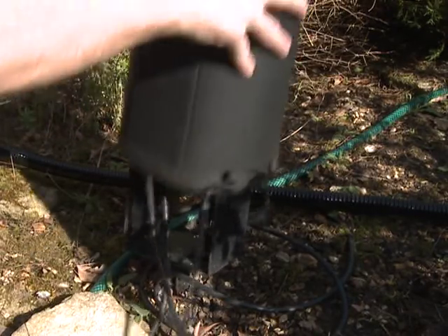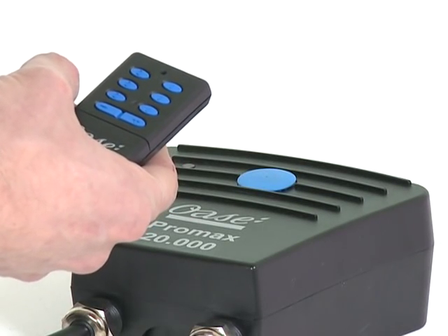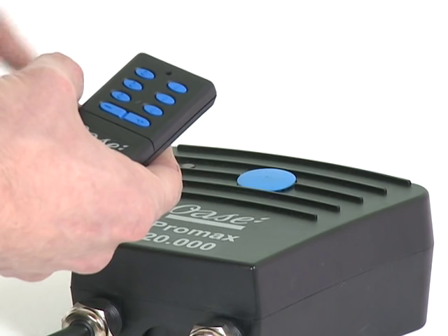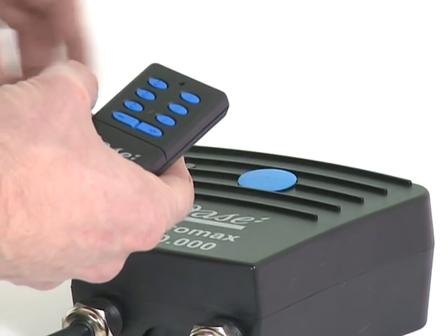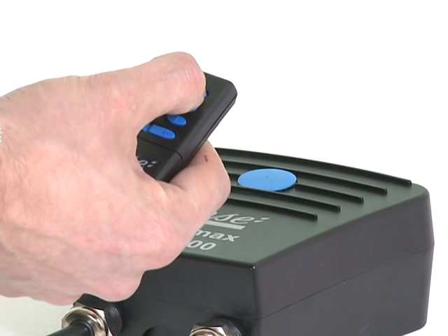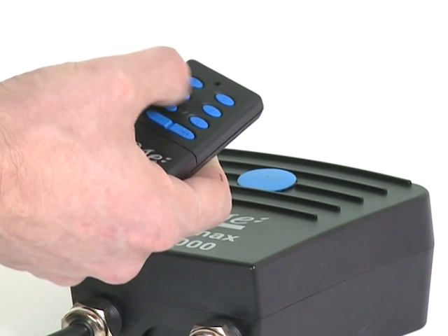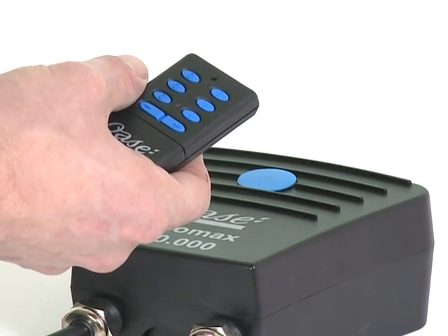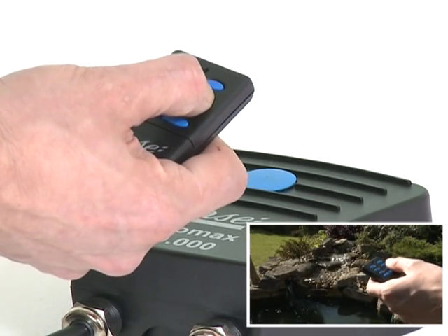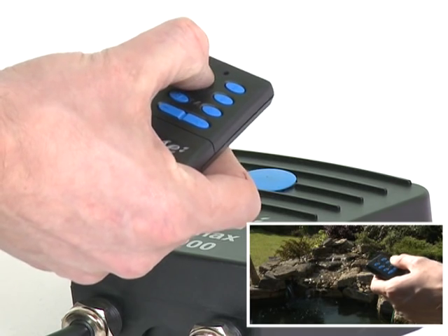Now the remote control should be tuned into the receiver unit. Remove the remote control from the box. Press the large blue button on the receiver unit for approximately one second. Then hold down one of the buttons on the remote control for at least three seconds. The remote control should now be able to operate the pump. Check each motor can be switched on and off individually, and that the plus and minus buttons alter the flow rate.